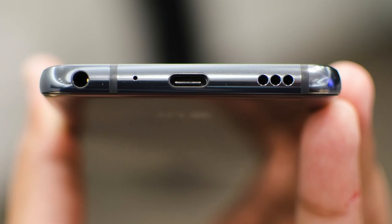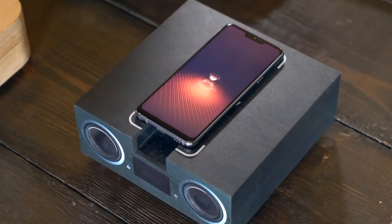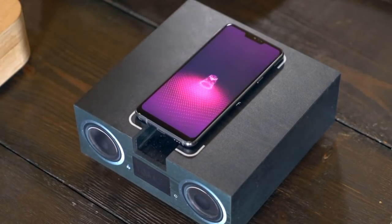But I know what you're thinking — what if you want everyone on the train to hear your techno music? Well, even though there's only a single speaker on the bottom, the entire phone actually acts like a resonance chamber, which amplifies the sound, especially if you place it on a hard empty container, such as a customer's head.